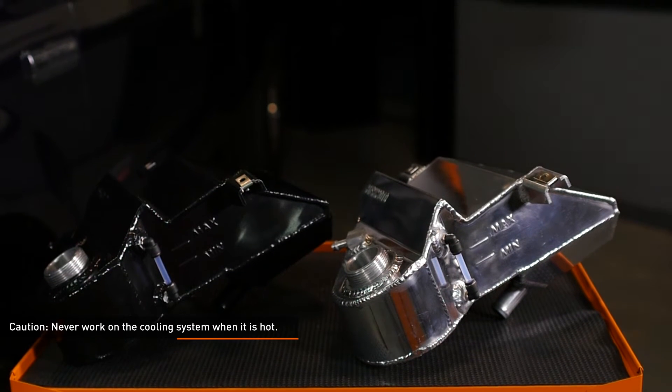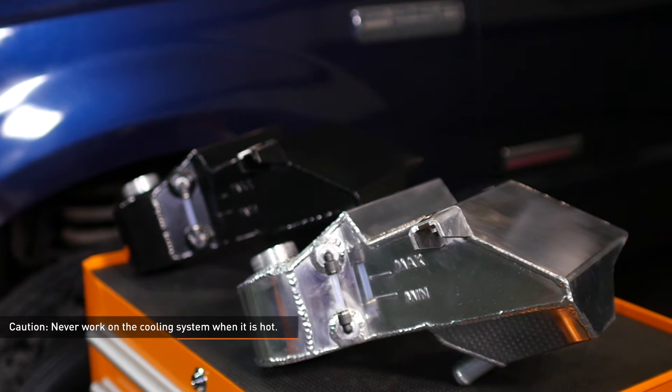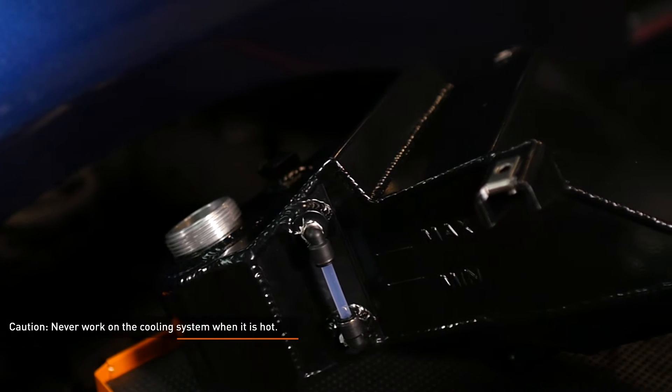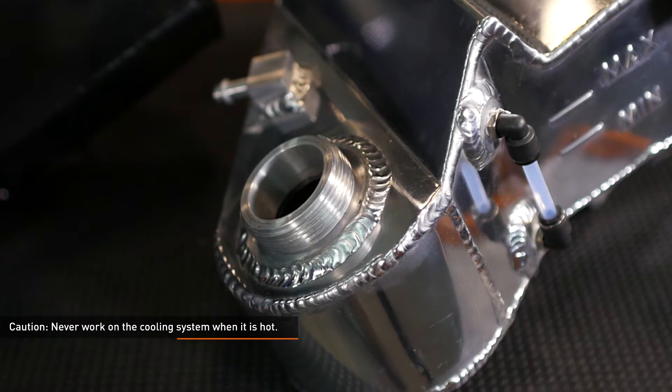Never work on the cooling system when it is hot. The coolant temperature in the radiator can be considerably higher than boiling, and the system may be under pressure. Opening a cooling system that is hot or under pressure can result in serious injury. Always wait until the system has cooled down completely before servicing it in any way.